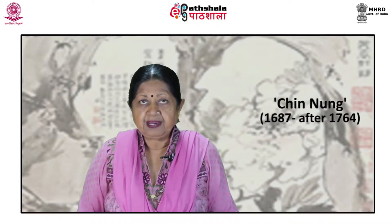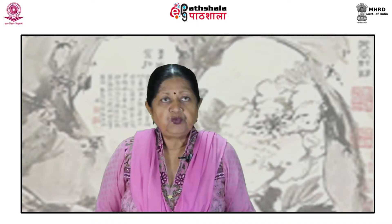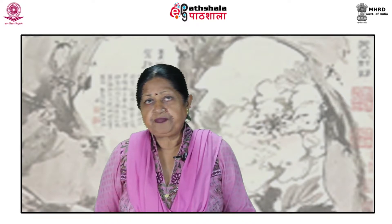Around the middle of the 18th century, the most prominent among the Yang Chao painters was Chin Nung, who was active from 1687 and after 1764. Having begun to paint only when he was 50, he worked in a deliberately awkward and amateur fashion. It is observed that he guarded his amateurism carefully, allowing no technical refinements to spoil it. He was nonetheless proud of his painting, and his admirers shared that view among his contemporaries.